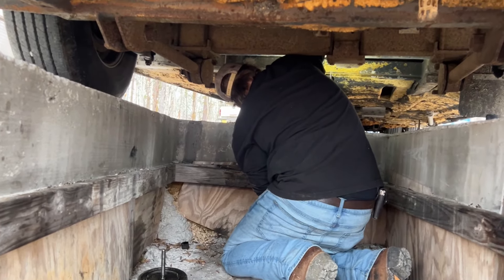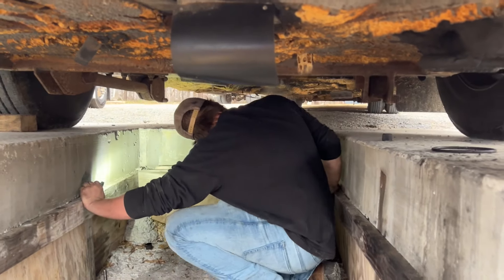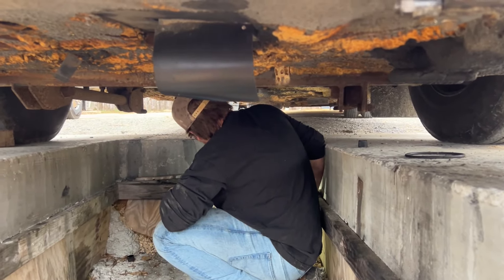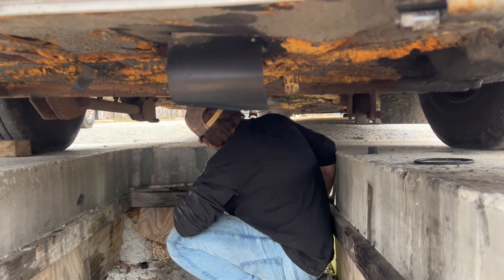Draining the tank now. That wasn't too bad. Just let it drain out completely. Drain all the air.